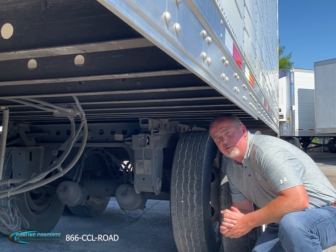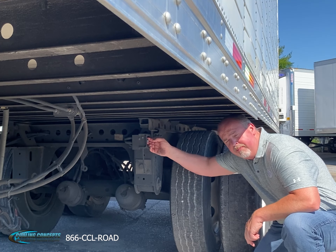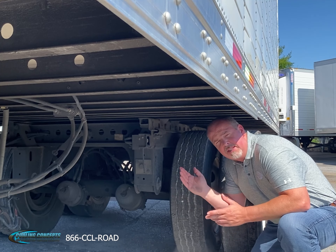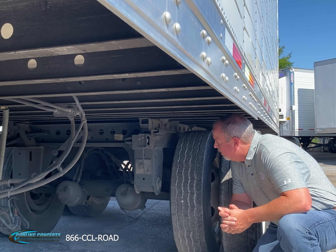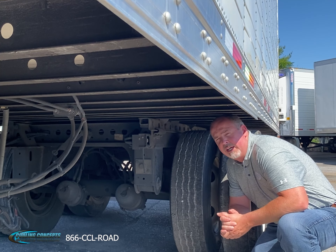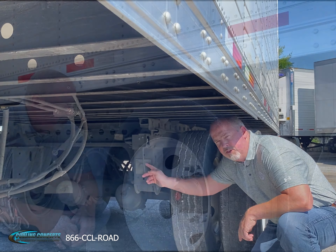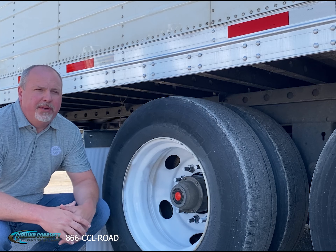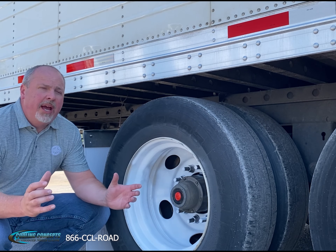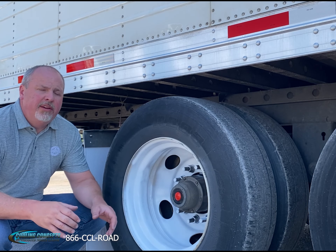We've got a Holland CVX40 air ride suspension with the quick draw feature, which makes it easy to slide for the drivers. We also have a quick alignment tool for when our shops are checking the trailer over, making sure we're getting proper alignment every time. This group of trailers all come standard with parallel spindles, so you have the big outer and inner bearing for the utmost in durability.